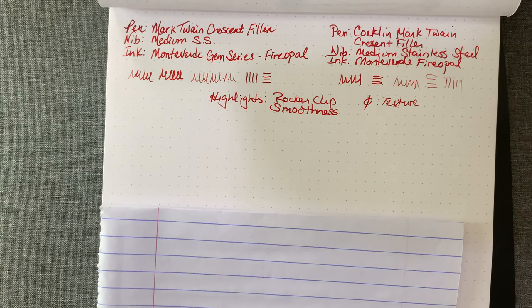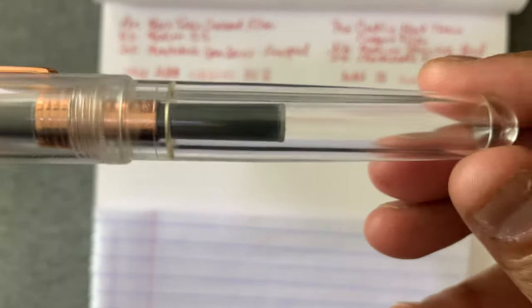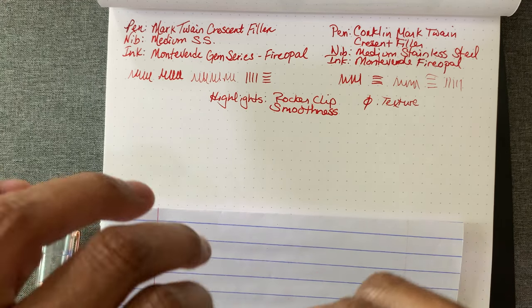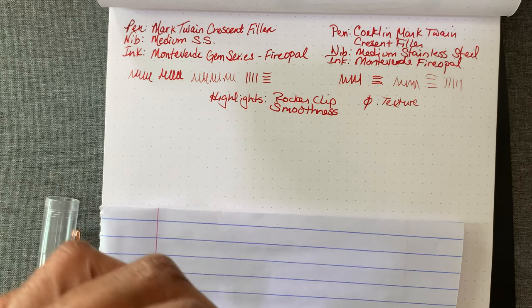Let's get into the pen. Let me show this up close. It's inked up with the cartridge. I was writing with it a little earlier and it doesn't write as smooth as the Crescent Filler. I'm kind of thinking it's the cartridges — I think I should just start using the converters, because that would be more of a level playing field.